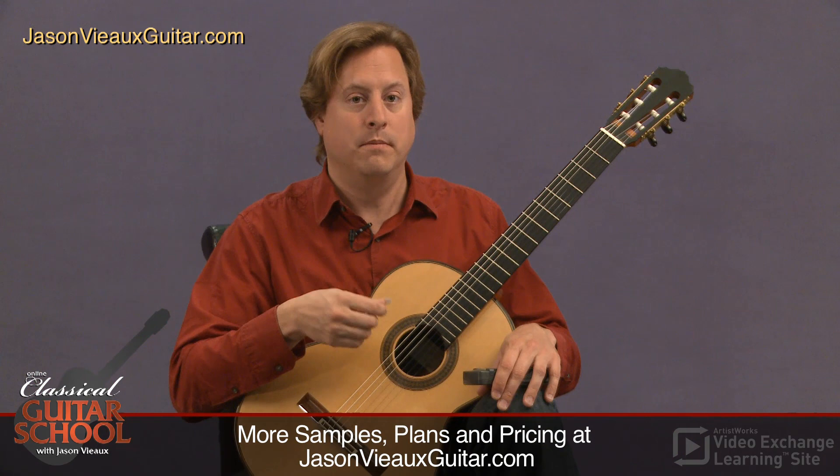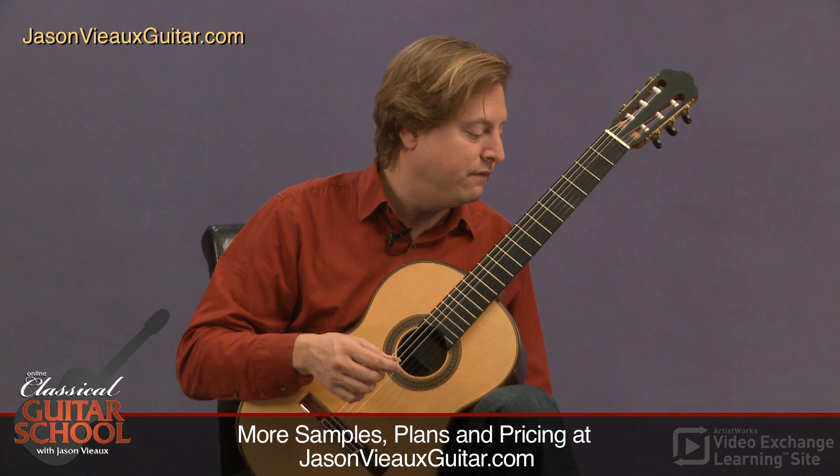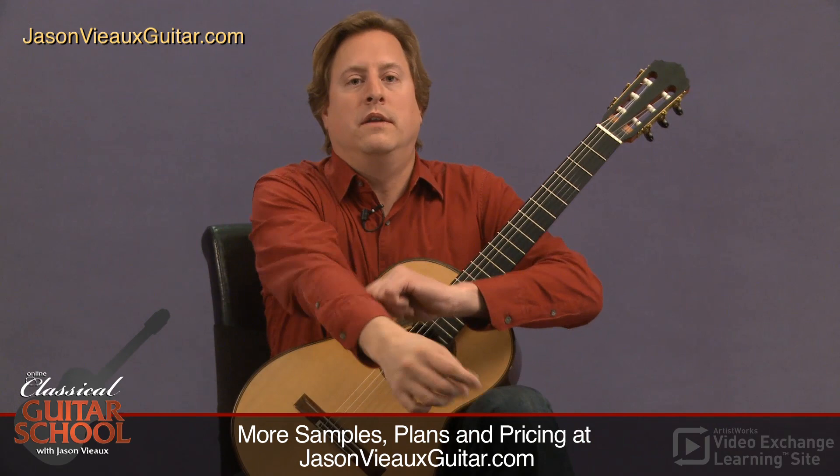I would also encourage you to practice them both with the free stroke and the rest stroke. And just to give you another example of the three-octave scale, which has more shifts in it — the G major — I'll play that rest stroke.